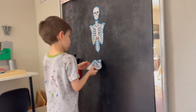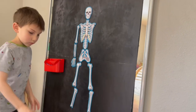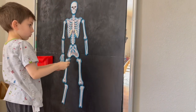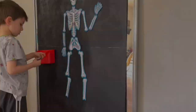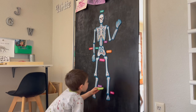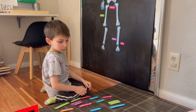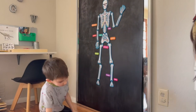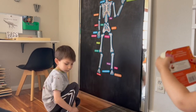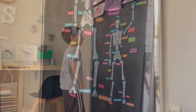My son has an entire area dedicated to his work on human anatomy. This is a puzzle of the human skeleton — a fairly large size. He places all the bones in order and then takes all the individual labels to label each bone. It took him a little while to memorize them but he's pretty much got all the bones down. He loves taking them all down and resetting them the next day. I really love the size of this magnetic puzzle — it's a wonderful hands-on way for him to learn all the different bone parts.